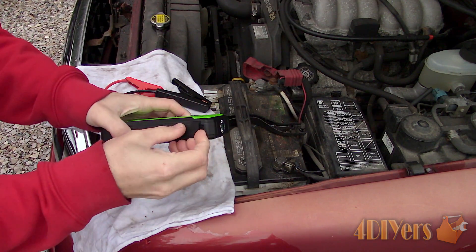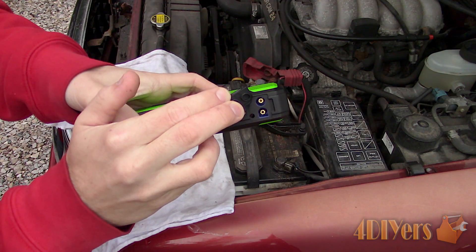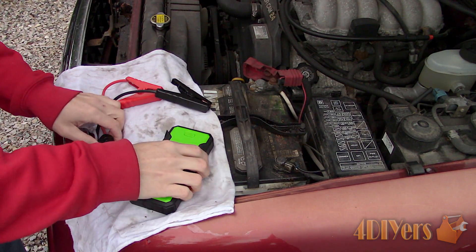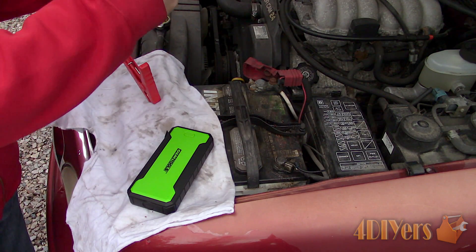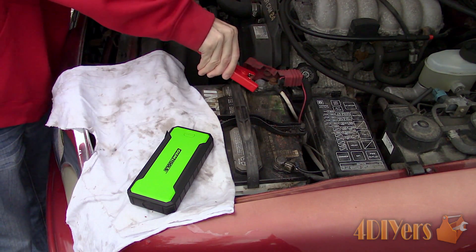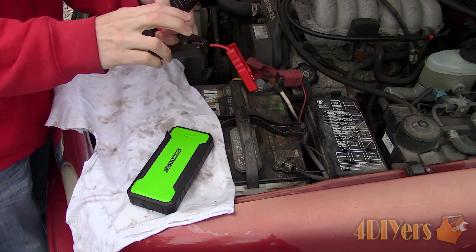Connect the clamps to the contacts — you may need to pull back the contact covers if equipped. On one side of the booster there will be a rubber cover that needs to be pulled back, which exposes the connections for the clamps. This booster is also equipped with a smart clamp which automatically senses if there's too much voltage or a short, to prevent damage to the booster or harm to yourself.